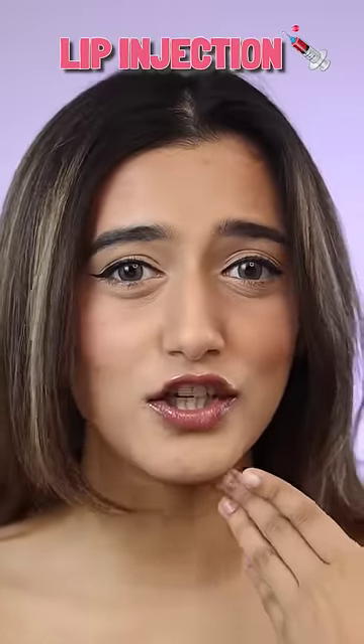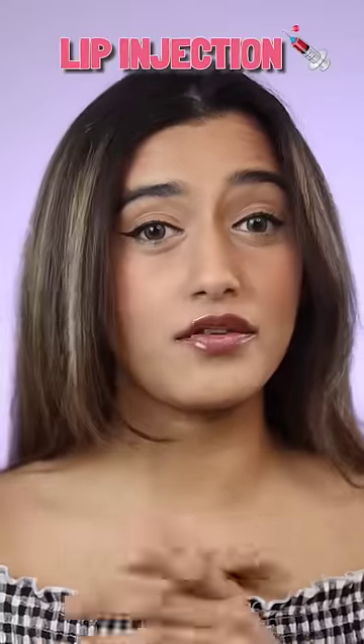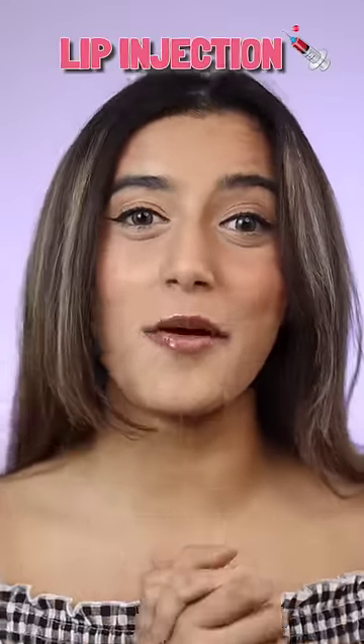The tingling has settled down, so I'm assuming this is the finished look. What do you guys think about it? Do you think my lips look plumped? Or could you get this effect from any lip gloss? Let me know in the comments below.